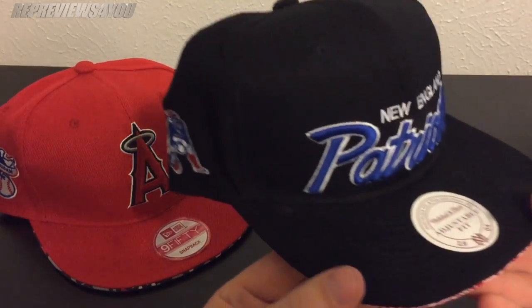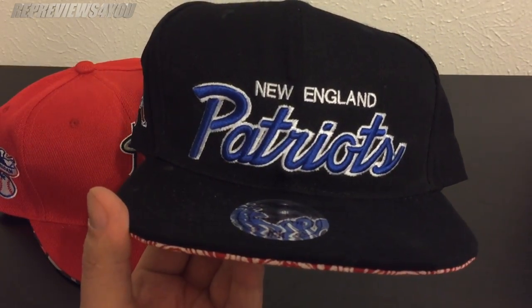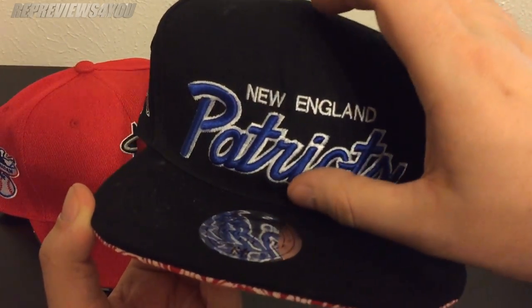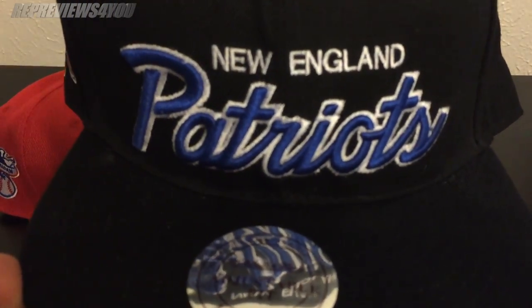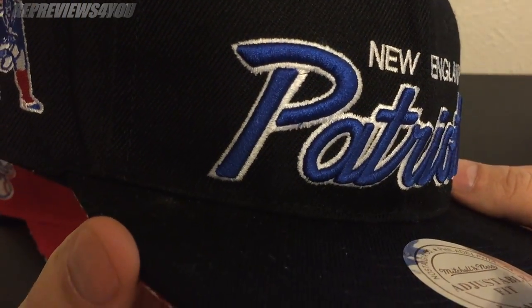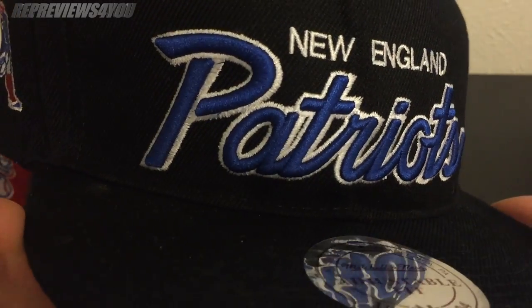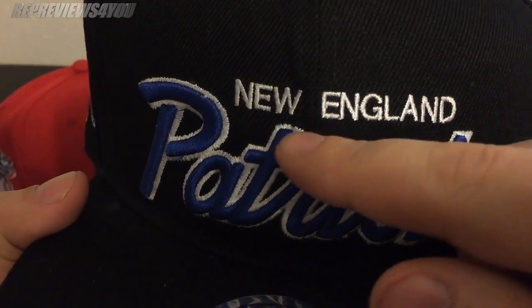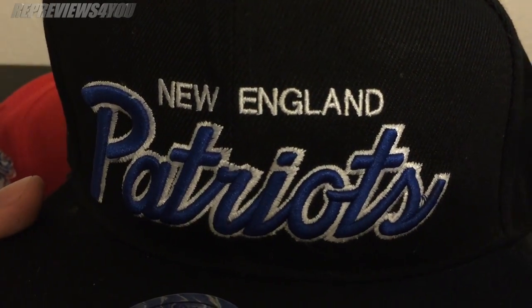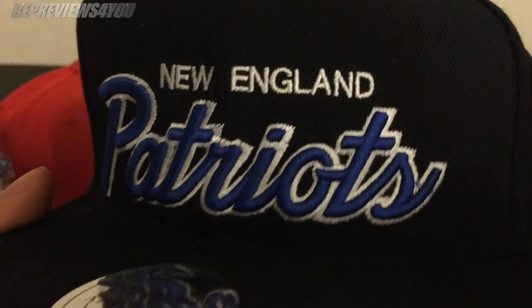This Patriot hat is pretty good. The only problem looking at the logo is that it seems to be too low — it should be up a little more, centered in the hat. In terms of stitching, the stitching is really good, the coloring looks good, there's no missing links in any of the letters, and the blue has kind of a reflective look to it.